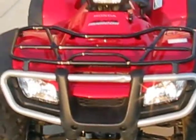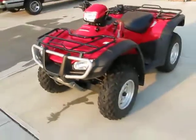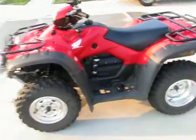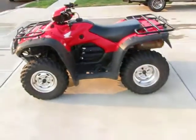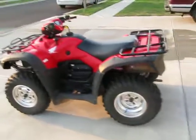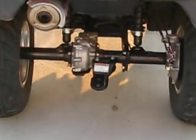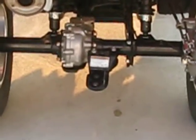Front independent suspension, nice headlights, handlebars, auto or electric shift. You can go through anything. We got it last February — it's a 4x4. It's got a little special trailer hitch right there that we like.